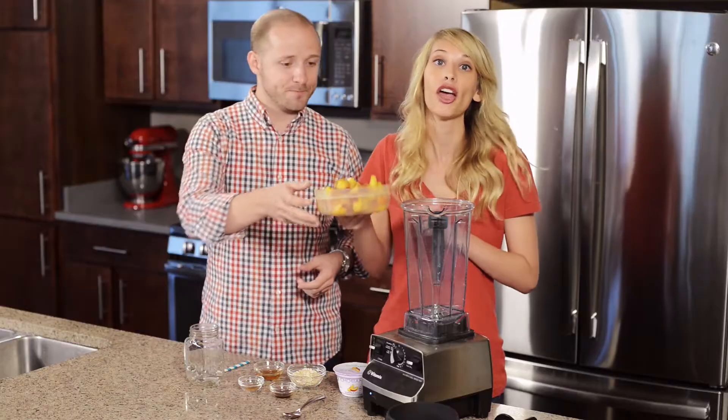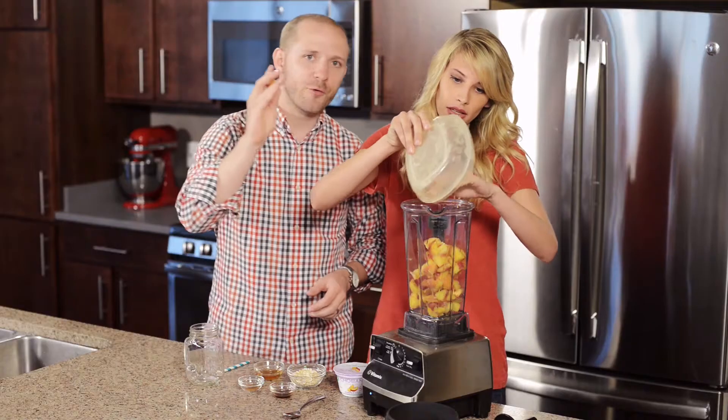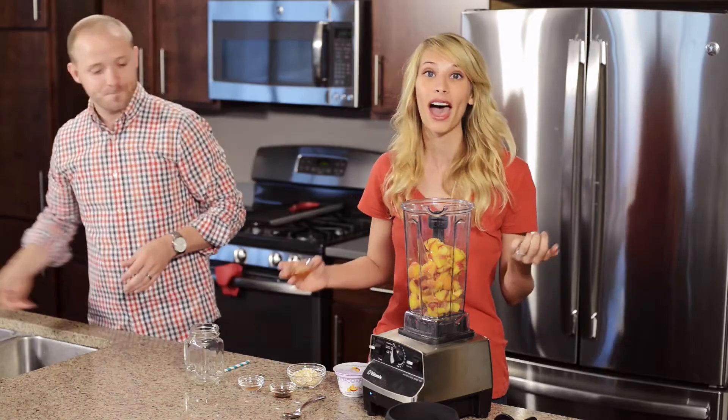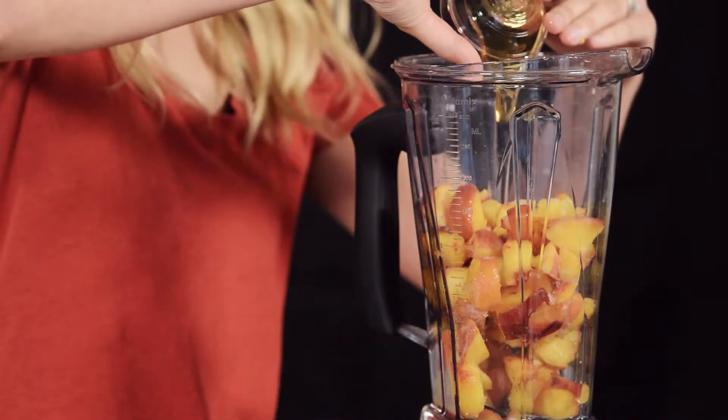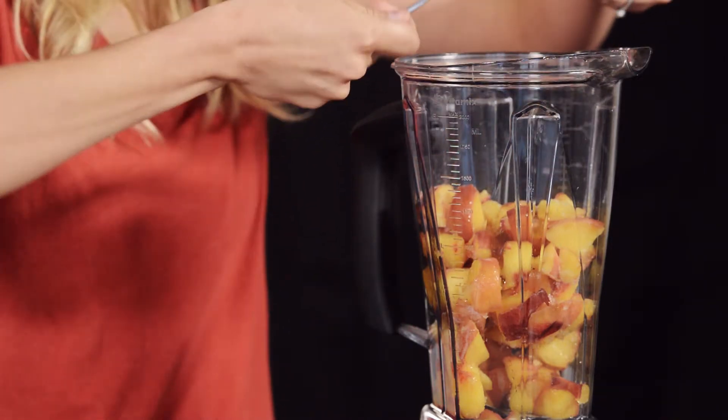We have our frozen peaches — we thawed them for about 30 to 60 seconds. And then we have some honey to sweeten it up. I love using honey for a really great natural sweetener.